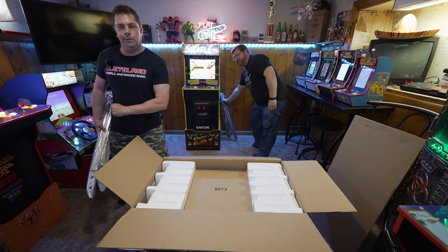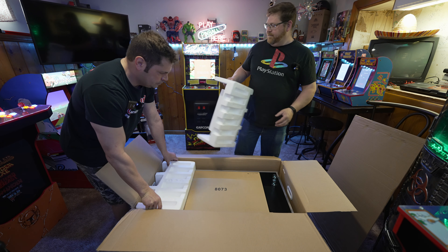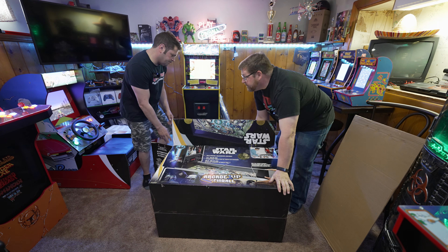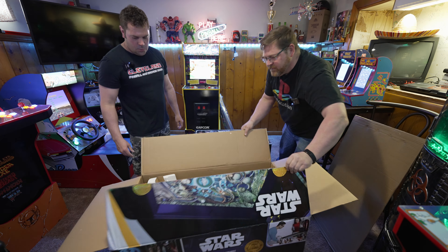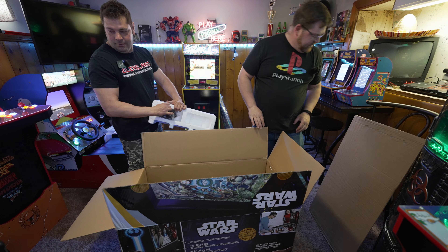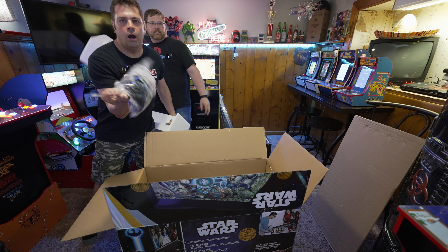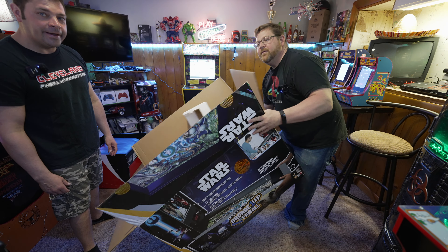He needs instructions. Pull these styrofoam out, lay it out to the side. Ready? Wow, there's something in here that's heavy. There you go. It's kind of anticlimactic. They can't see it — you've got the box in the way. The hardware.